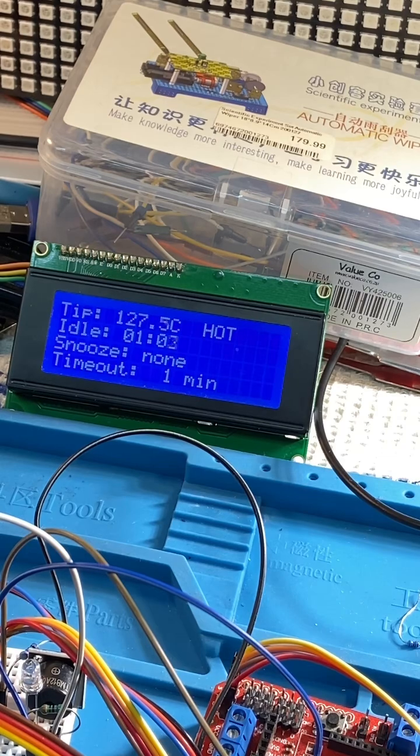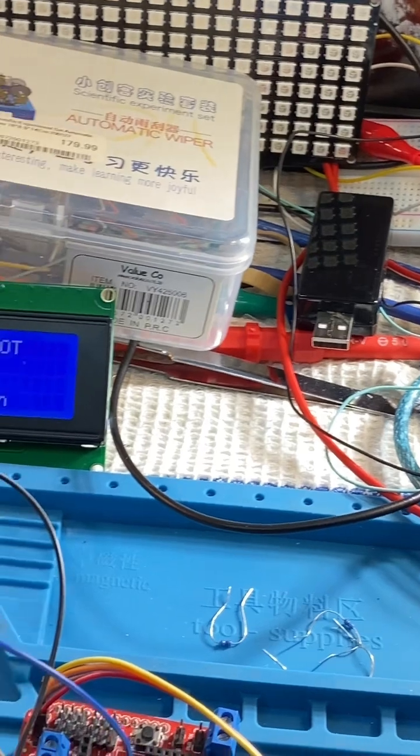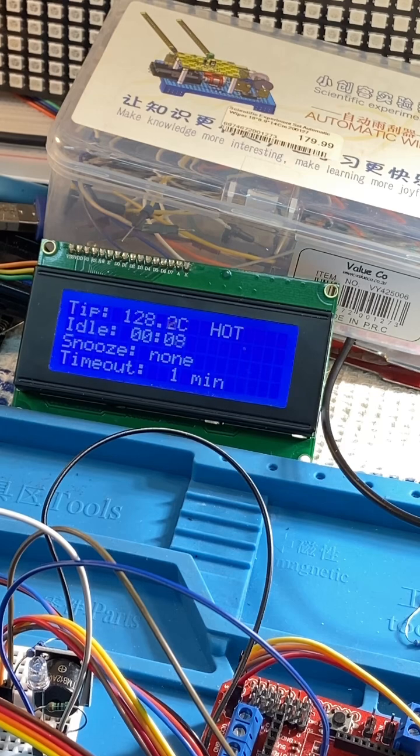It has started beeping. So what I'm going to do is remove the iron, and because it's an infrared sensor it spots it immediately and restarts the timer. Now when it starts beeping,